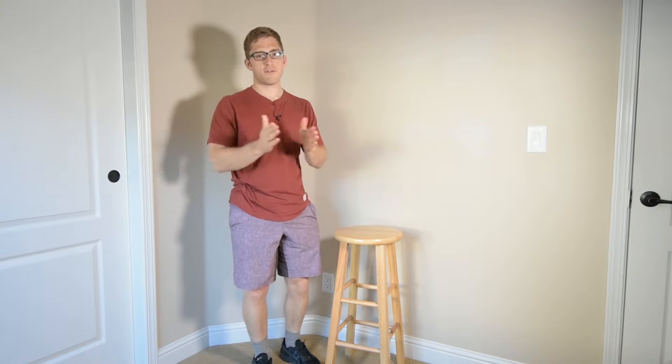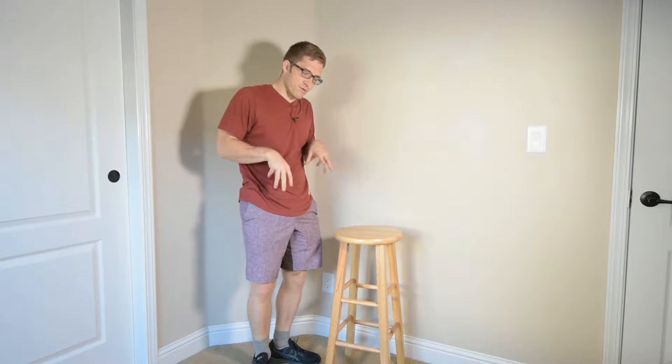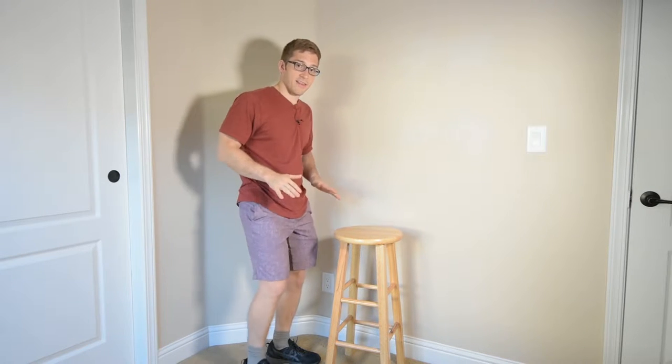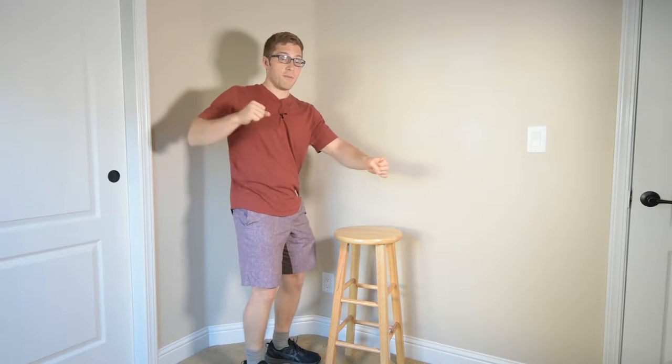Hello everybody, I'm Lance Goyke and today we're talking about the dumbbell row and how some people don't appreciate the leg drive that is necessary for this row — and more importantly, the stability that I need to get from the lower body so that I can effectively move my upper body.